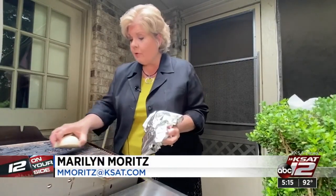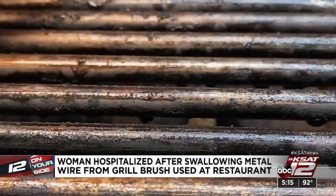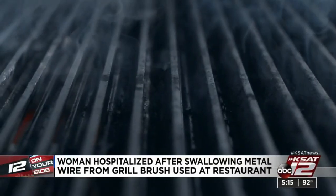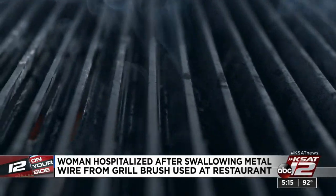There are safer alternatives. You could use a coiled grill brush, or crumpled-up foil, or even a half an onion to wipe down your grates. If you're going to use a metal bristle brush, inspect it often and replace it when worn. Judy quit using one years ago and wants restaurants to ban them.